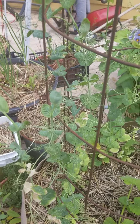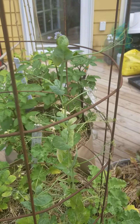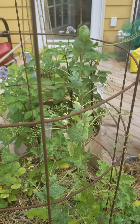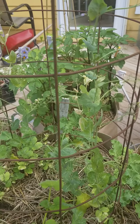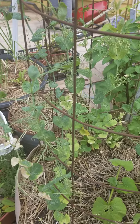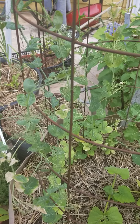They have no blossom on them. They are struggling. I have just learned in the few years of gardening that as much as I would love to give every single plant a chance to pull through, sometimes you just have to know when to hold them and when to fold them.